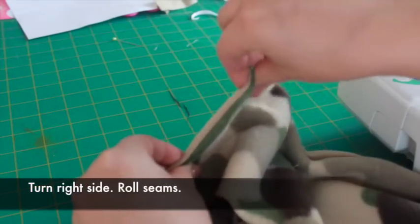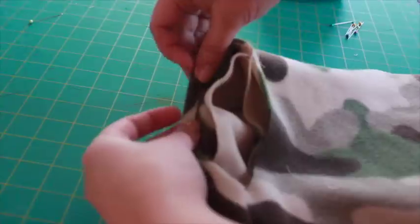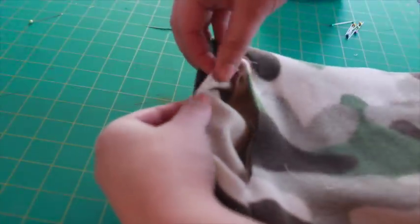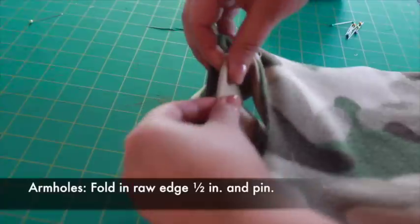You can't really iron fleece, so instead roll the seams between your fingers to give them a crisp edge. Next, fold in the raw edge of the armholes about half an inch, aligning the two fabrics, and pin.